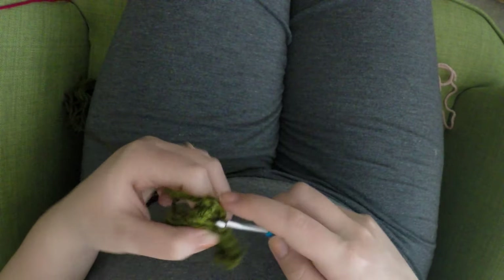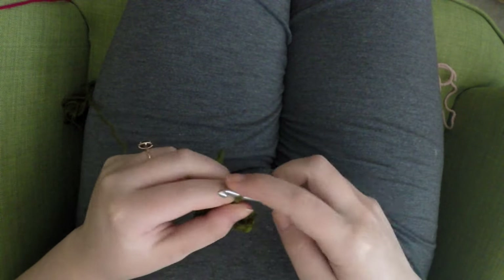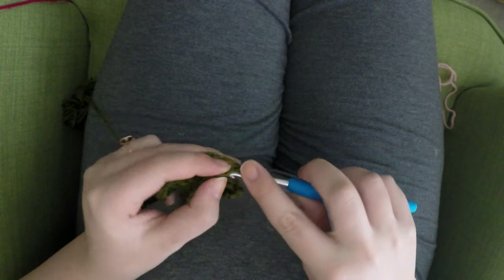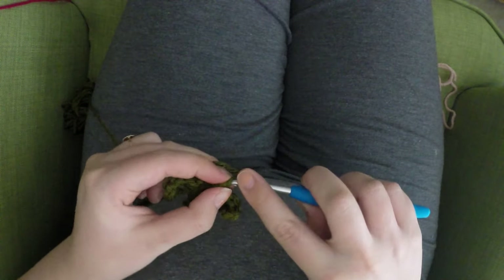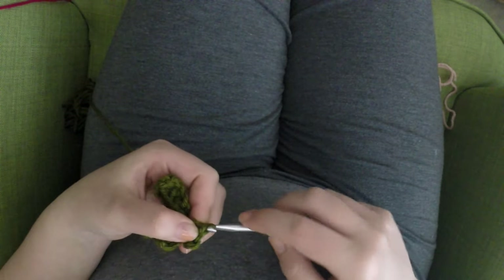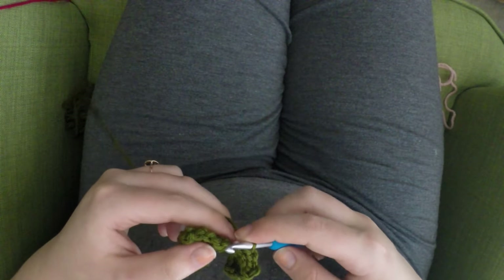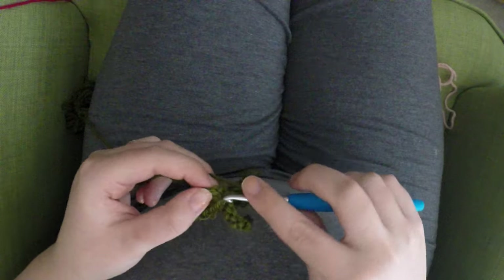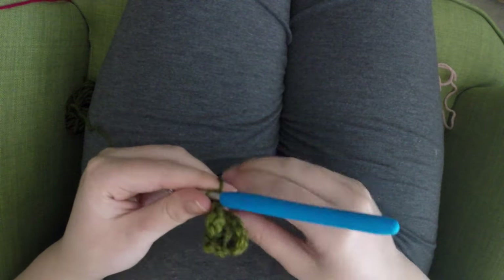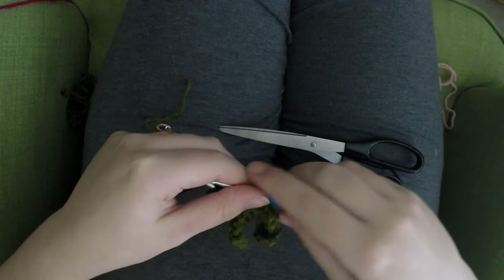Now slip stitch into the top of your largest leaf — the second leaf — and then chain five to create the little stem. After chaining five, slip stitch in the first stitch from your hook and in each stitch down, so you should have four slip stitches. Then slip stitch in the top of the first leaf to anchor that stem. Now finish off this green yarn, leaving a pretty long tail because we need to sew this onto our pink large size heart.